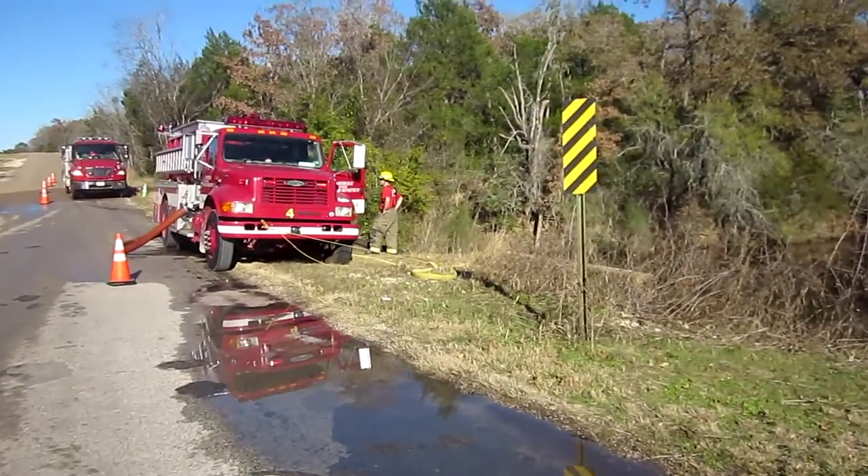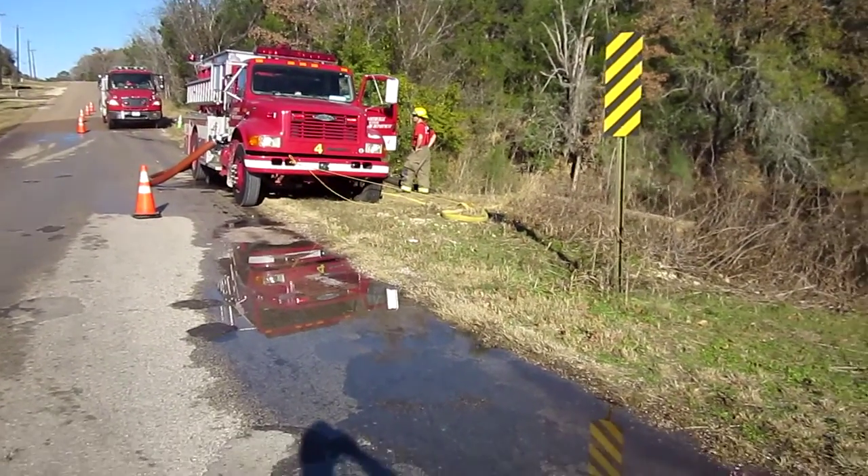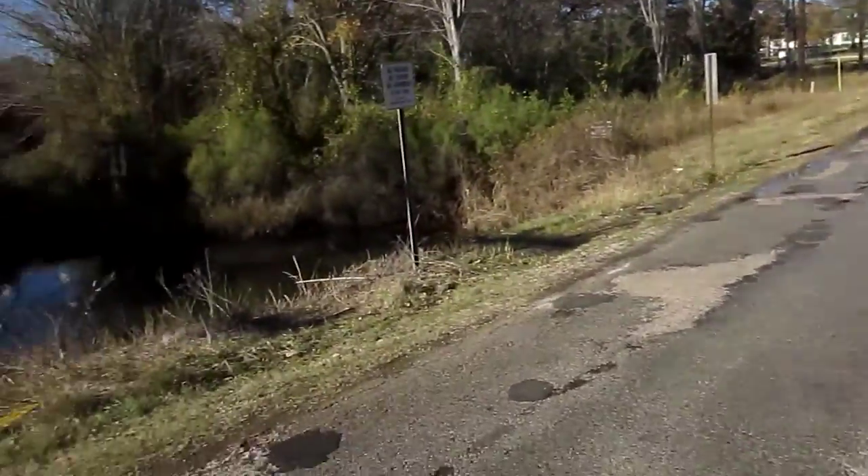Bastrop, Texas — back again. This is the third fill site, or the second one up and running. This is a lake culvert that goes under the road here.